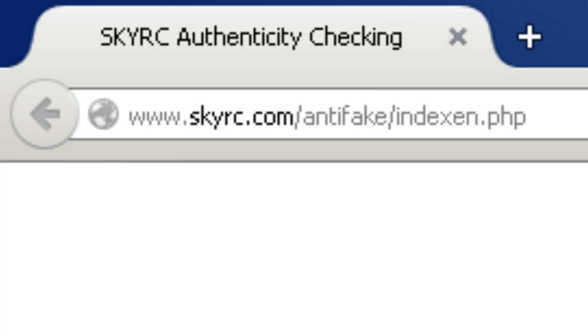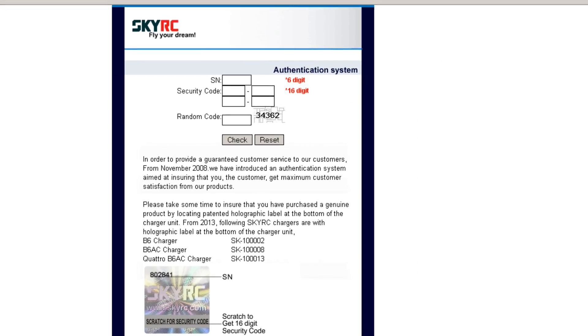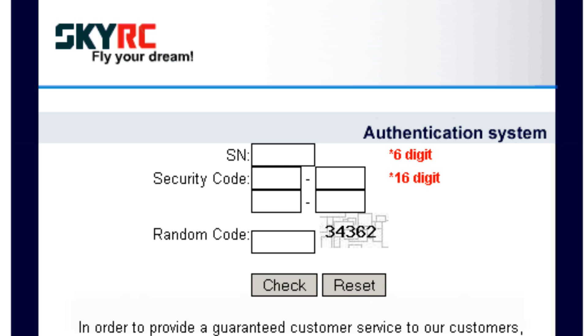Hey guys, Halo Boy Vash here. The first thing you're going to want to do with your balance charger is check authenticity. Go to www.skyrc.com/antifake/index.php and you will see an authentication system. Simply flip over your balance charger — on the back there's a holographic sticker with a six-digit serial number code on top, and below that a scratch-off 16-digit number. Input those into the boxes along with the random code and hit Check.